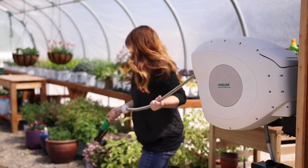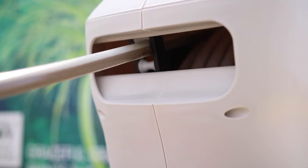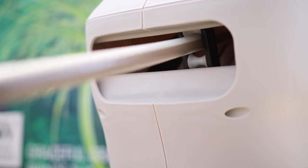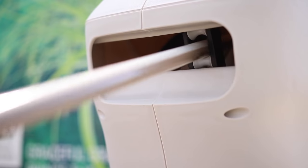The hose unwinds off the reel without much effort. There's a little resistance because it is spring loaded, and it's not 100% silent as you pull the hose — there's a click sound that keeps the hose from retracting unintentionally. Once you've pulled out the amount you want, you can stop at any point and the hose will stay in place.